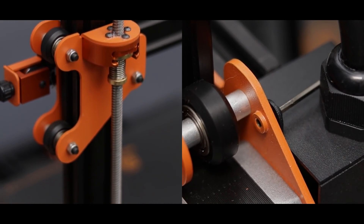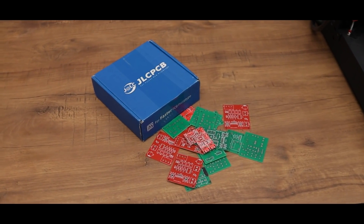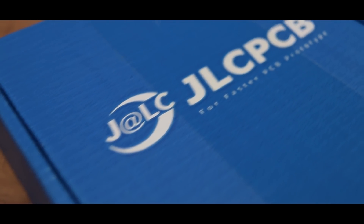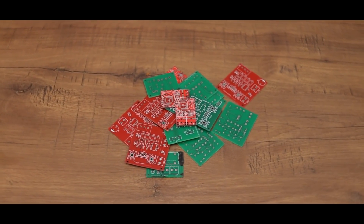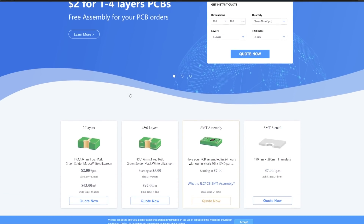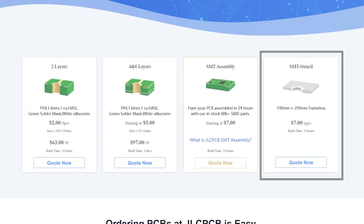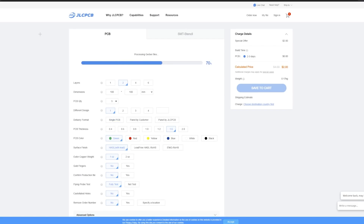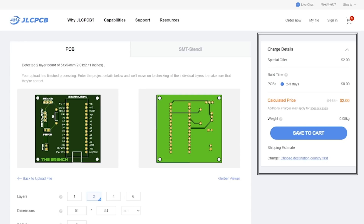Before getting into it, a massive shoutout to JLCPCB for sponsoring this video. JLC is the most trusted and popular PCB manufacturer company out there. They manufacture high quality PCBs at an excellent price. You can get up to 5 pieces of 2 layer PCB for just $2. Their other services are 4 and 6 layer PCB, SMT assembly and SMT stencils. So upload your Gerber file, select PCB settings and order your PCB of any color in just a few bucks. So let's get right into the unboxing.